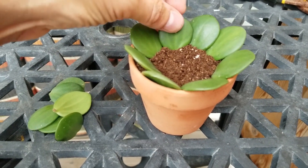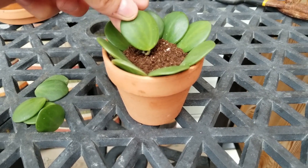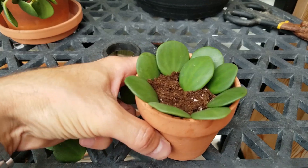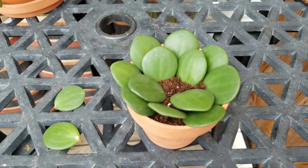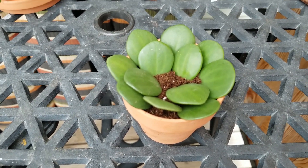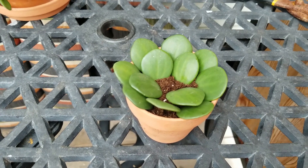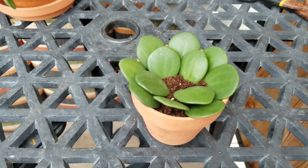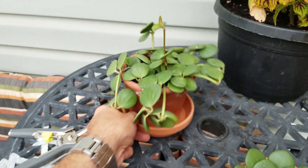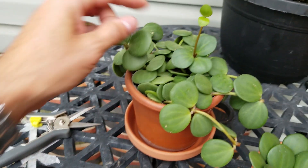I'm going to slide these over a bit and sneak as many as I can in — maybe put some in the middle too. I'm going to water it in a second but I won't soak it completely since there are no roots down here yet. So this is how I'm going to try and propagate my peperomia hope — see if it grows another plant.